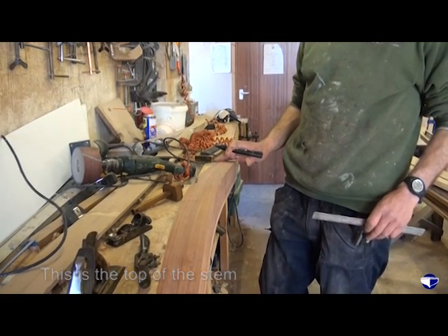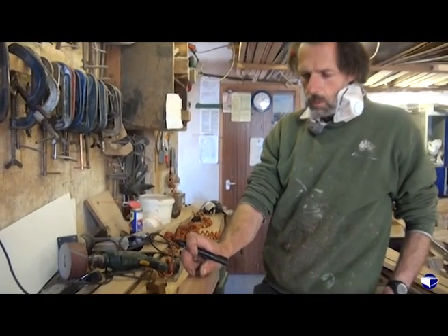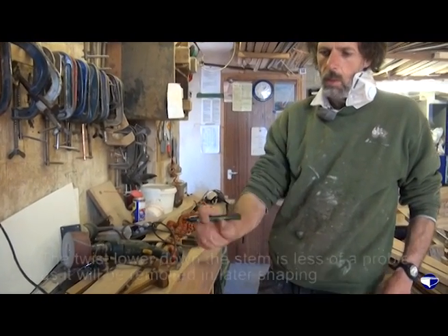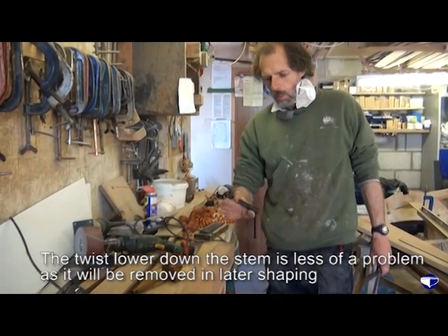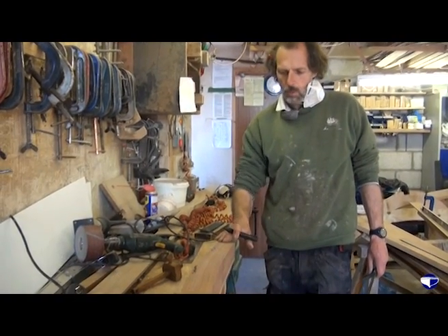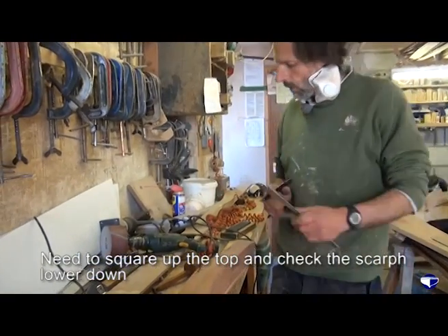I'm not too worried about that because we're actually only going to end up with the middle half inch where the stem gets shaped. But up at the top it's going to be left square, so we just need to square up this end and then check for the scarf lower down.